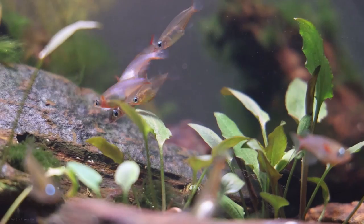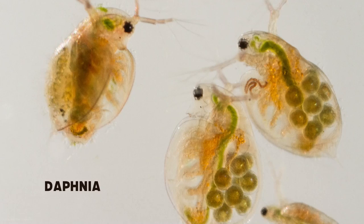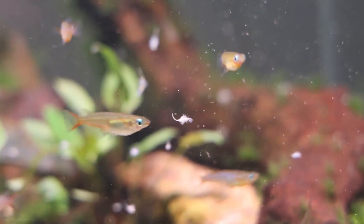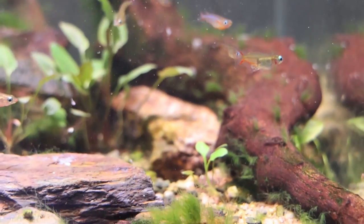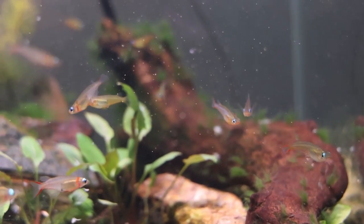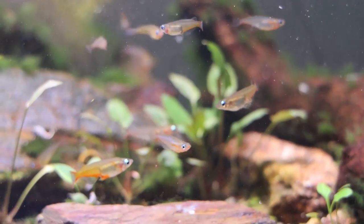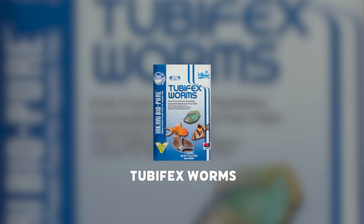In the wild, these fish are micro-predators, feeding primarily on many types of microfauna such as Daphnia and Mosquito Larvae. However, they're not particularly picky in captivity and will eat realistically any suitably sized foods offered to them. We recommend feeding them a high-quality flake food or crushed pellet and supplementing their diet regularly with frozen foods such as Daphnia, Brine Shrimp, or Tubifex Worms.